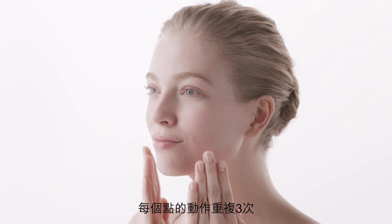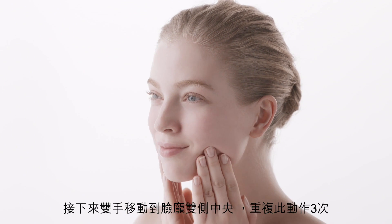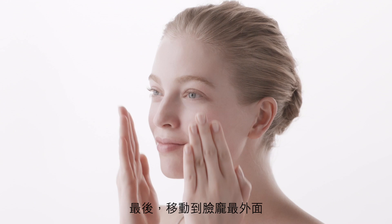Massage each section three times, beginning with the inside section near the outer corner of the lips and along the nose, and then moving to the next.